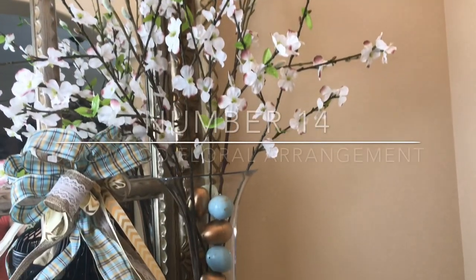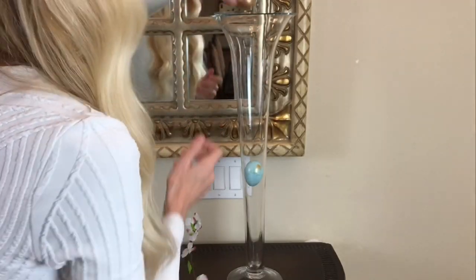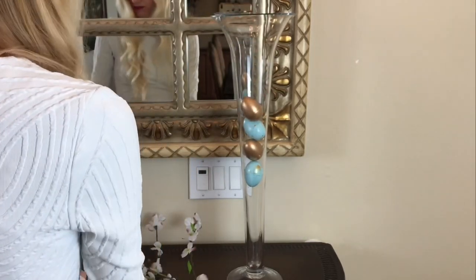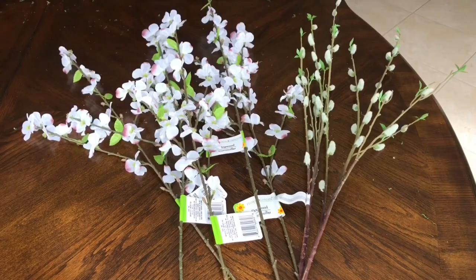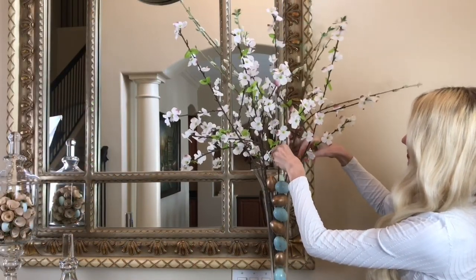Paint was such a cheap and easy way to make these Dollar Tree eggs look high-end. I added them to a glass vase, alternating between gold and blue eggs and filling it to the very top, then added dogwood branches from the Dollar Tree and some little willow branches from Michael's.